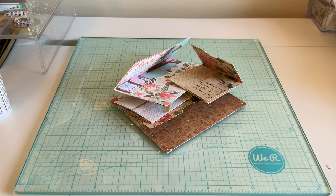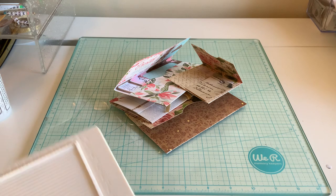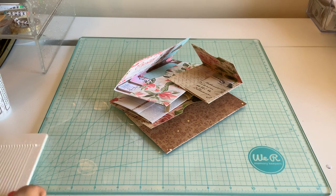Hi everybody! I am back with another 6x6 fun project set. You guys really loved that last one and I did too because it was so easy, and we all like easy. There are so many newcomers that have come from that video, so welcome to my channel. We all love easy things here, so that's our goal today.